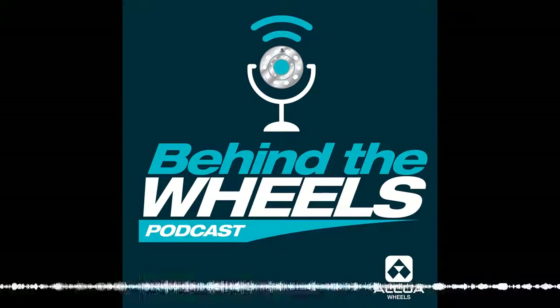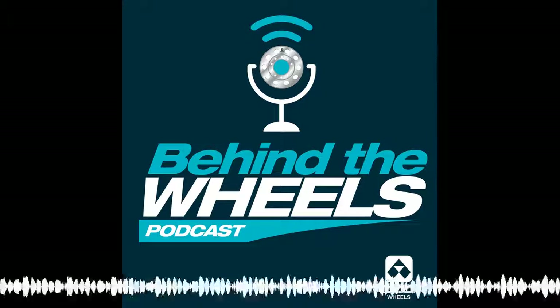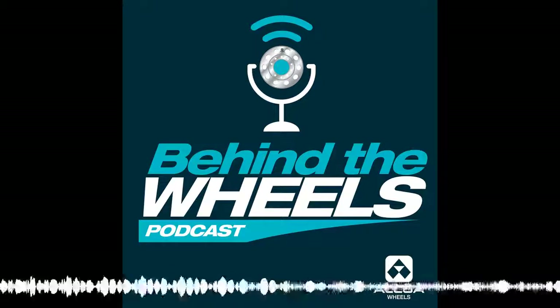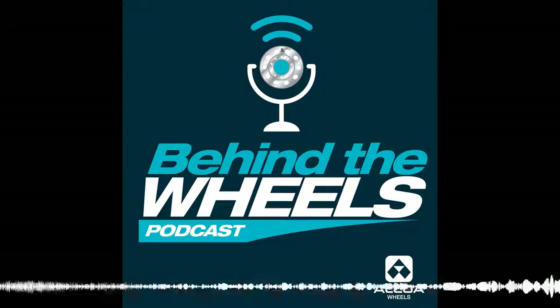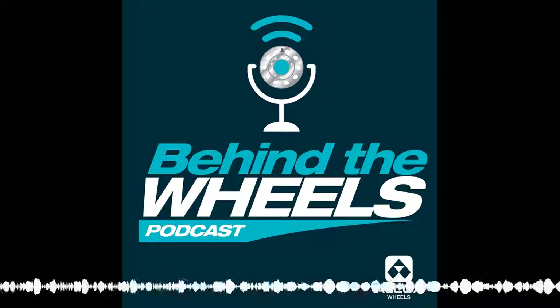You're listening to Behind the Wheels with Doug Mason, Dave Walters, and Mike Yeagley. This is a show where we talk about heavy truck and medium-duty axle ends. Doug, Dave, and Mike bring close to 100 years of experience and expertise in the transportation business. Join us once a month to learn new things about axle ends. Sponsored by Alcoa Wheels, the global leader in aluminum wheel innovation.